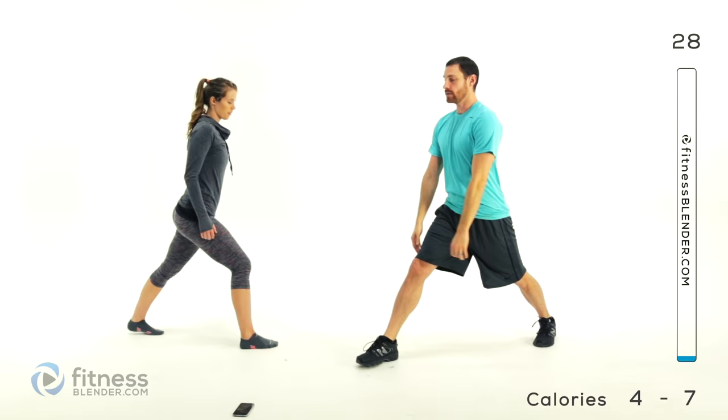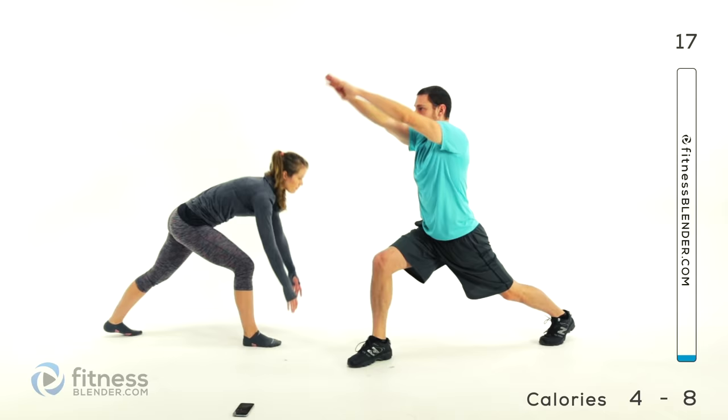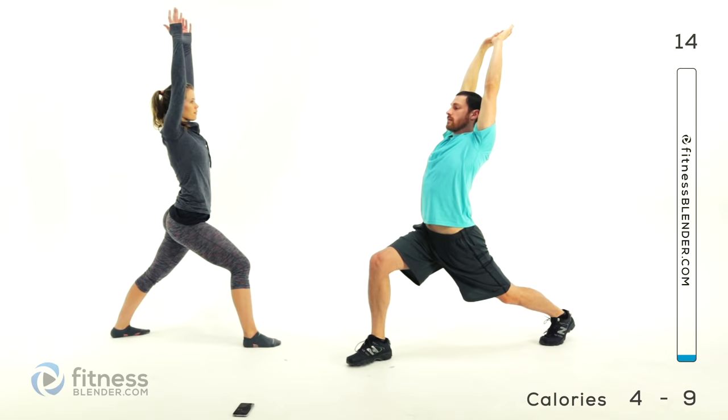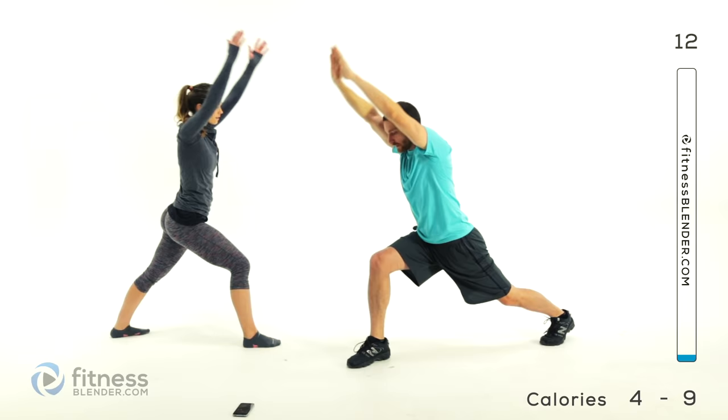Same thing on the other side — front leg bent, stretch up, down on that foot, stretch down through the hip flexors to that rear leg. Back up, stretch up and back, feel the torso. Exhale down, inhale, bring it back up.